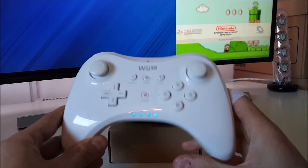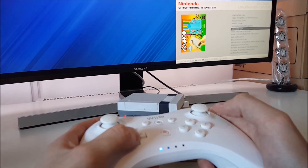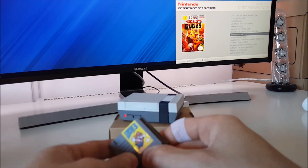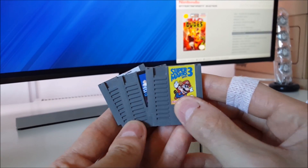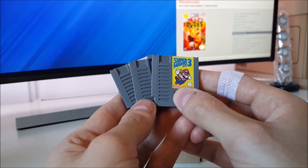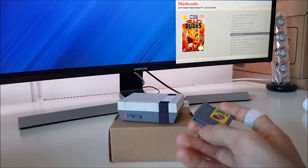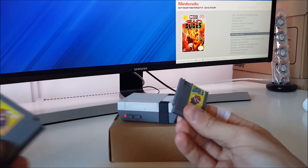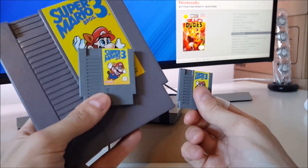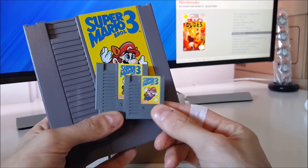I'll use my Wii U Pro Controller hooked up with Bluetooth, so I can choose a game from the list if I want to, or I could use the Mini NES cartridges. Here they are. These are 30% of the size of the original cartridges, and that's the same scale as the case — 30% scale as opposed to 40% of my other system. Here's a comparison: we have the original cart, the 40% scale, and the little tiny 30% scale.